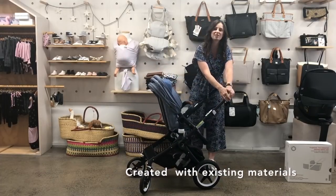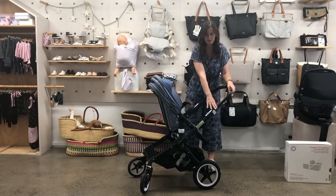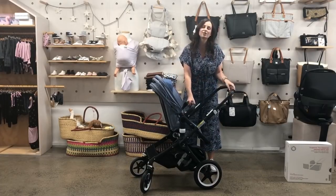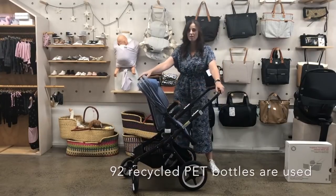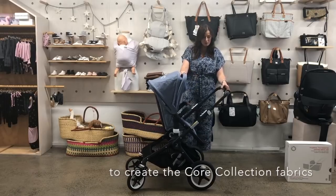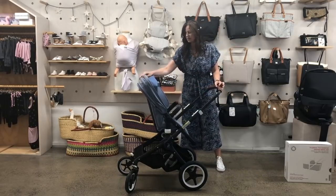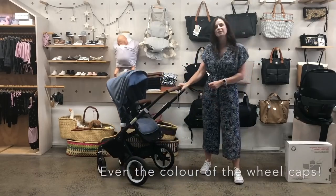Another cool innovation with this stroller is that it's all recyclable parts, so once you've finished with it, in many years' time, you can take it all apart and take it to the metal recycling place. The fabric parts are made from recycled PET — recycled plastic bottles. It's also really customizable, so you can choose the color of your handlebar, the color of the fabric, and even the wheel caps are customizable.